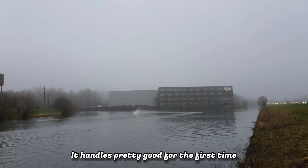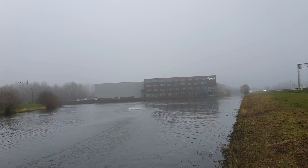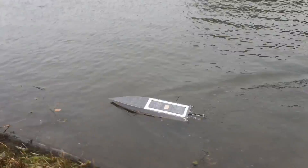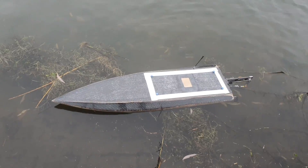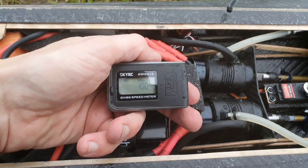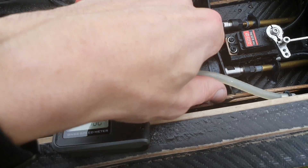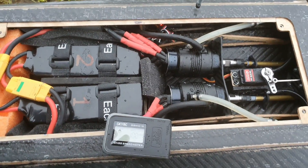It handles pretty good for the first time. Let's check the setup and speed, and switch the LiPos. Let's check the speed. 100, exactly. Nice. Not bad for the first time. The motors are absolutely cold — no surprise with this weather. The LiPos are not really hot. I'll swap the LiPos and go for run number two.